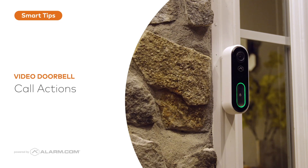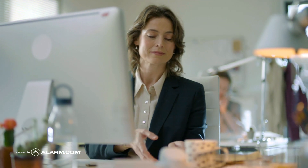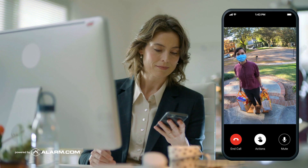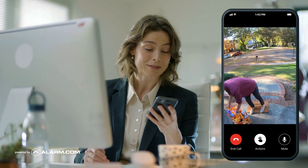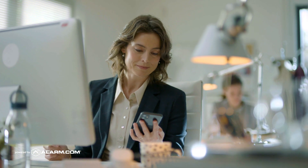The Alarm.com video doorbell features full duplex two-way audio, meaning that once you enter a doorbell call from the mobile app on your smartphone or tablet, you can talk with whomever is at the door just as you would on a regular phone call. No need to push to talk and release to listen.